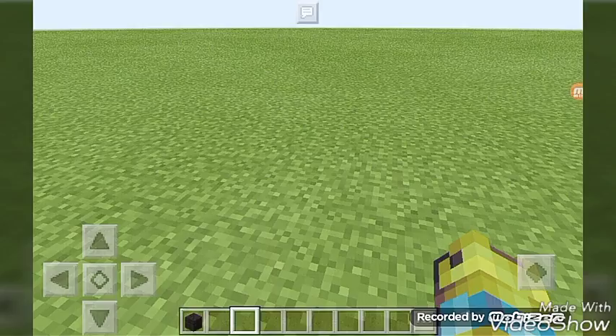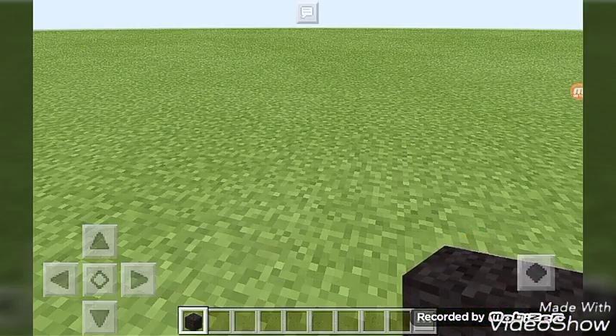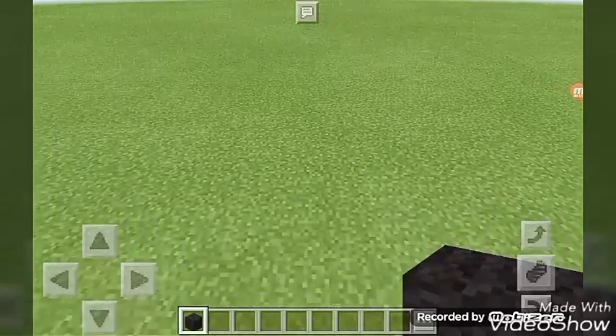Hey, what's up guys, welcome back to our videos. Today I'm going to show you how to build a Batman logo. The only block you're going to need is just black — that's all you need, one block. Let's get started.